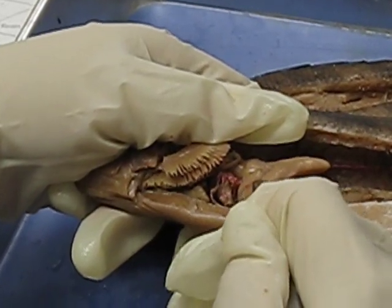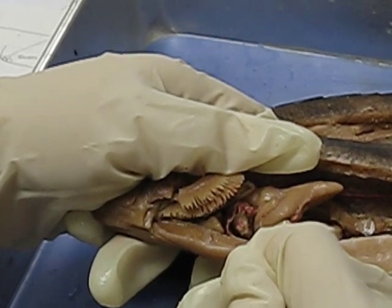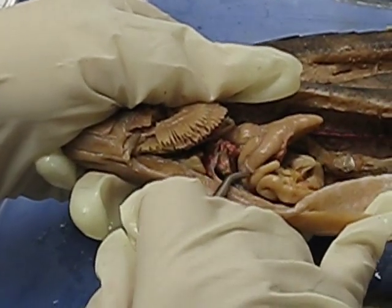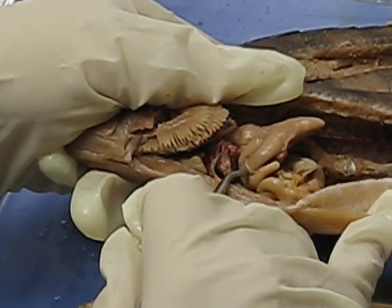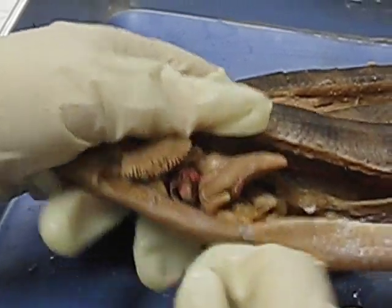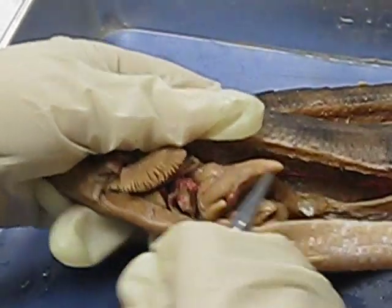The pyloric ceca covers the entire pyloric portion of the stomach. At the base — the U-base right here — this is the pyloric sphincter. It controls the contraction of the stomach, kind of like your anal sphincter.